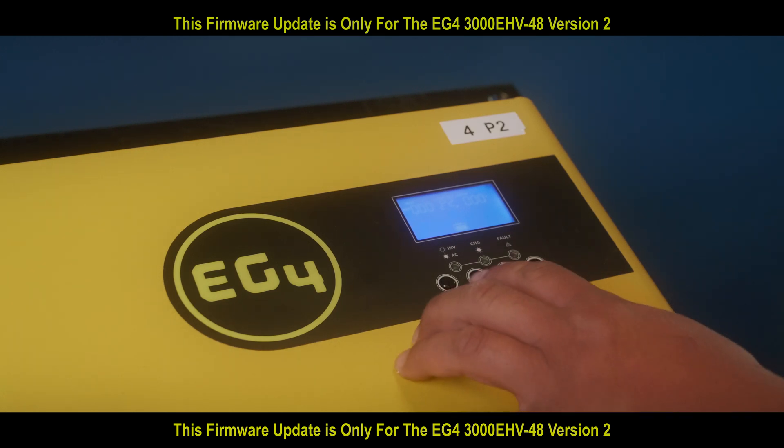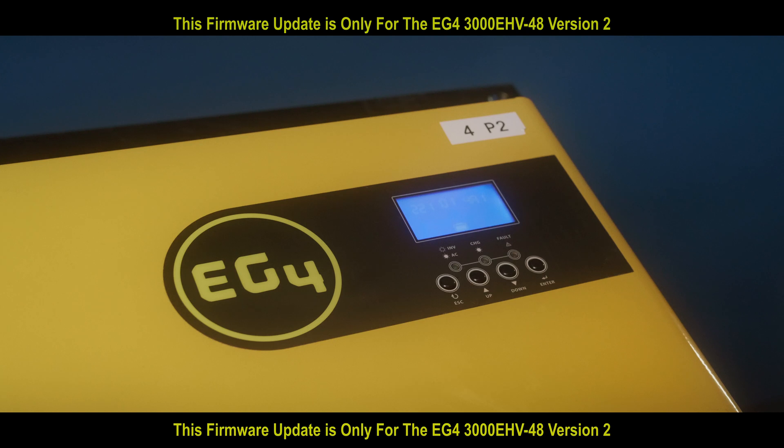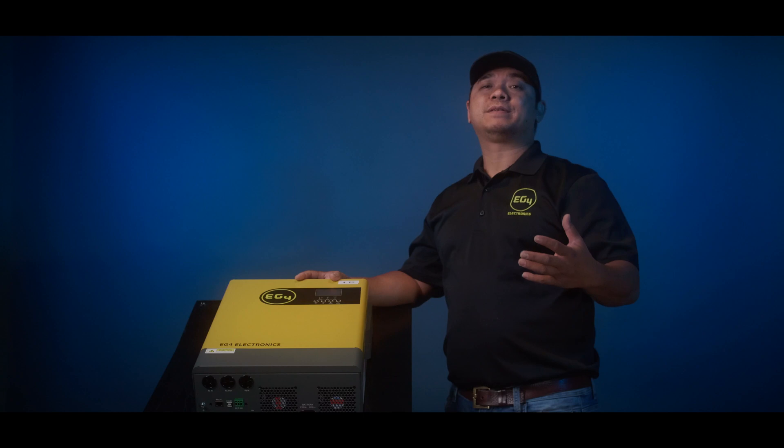We're going to check our version on the inverter to see if it's correct. It reads 21014A1, which matches what it shows on screen — so that's correct. That's how you do a firmware update on an EG4 3K 48V version 2. I'm Jimmy with EG4, thank you for watching.